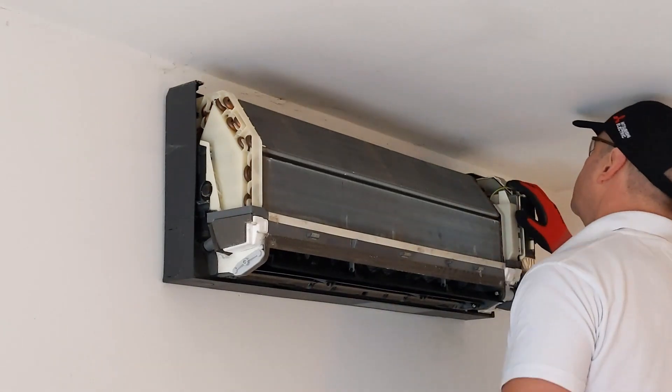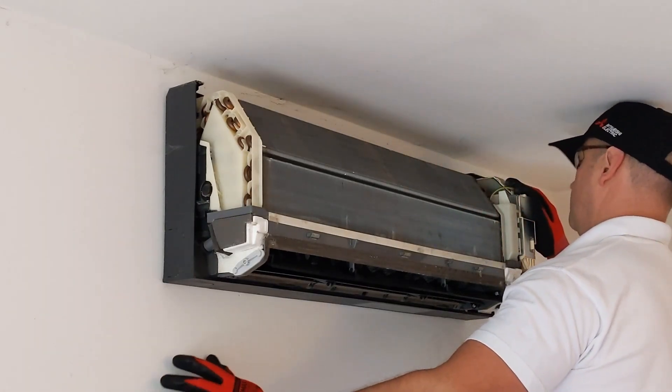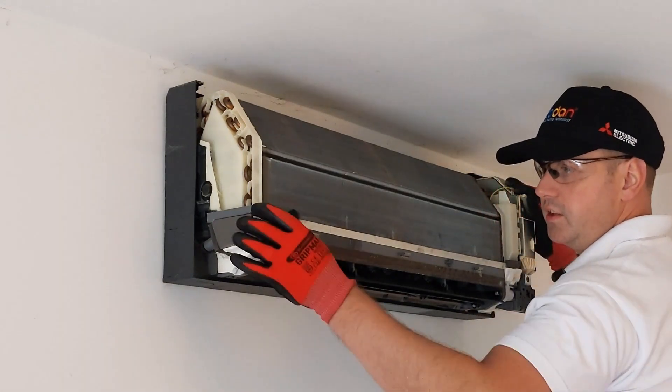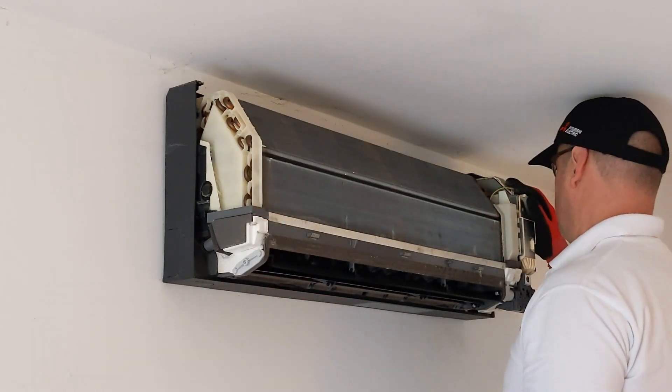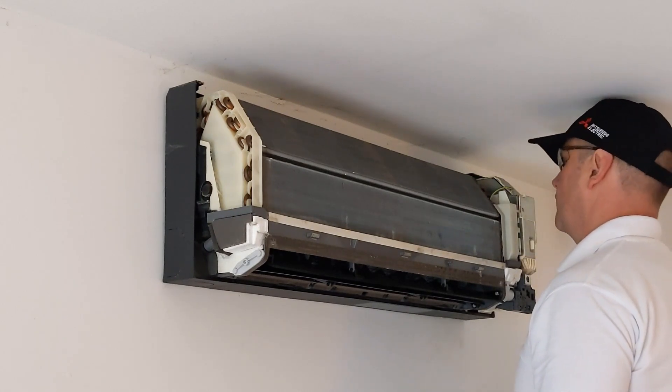The next thing I'm going to do is look over that coil and look for any obvious damage. I'm also seeing how dirty that coil is, and I'm going to have a little sniff just to see if I can smell anything particularly bad — to give myself an idea of what's going on with the system.